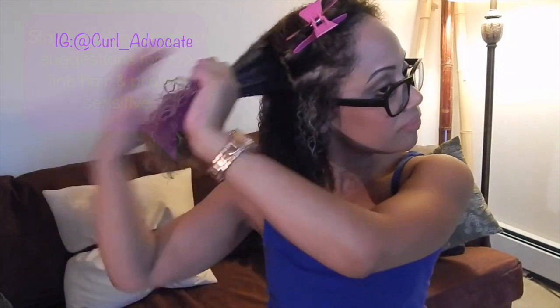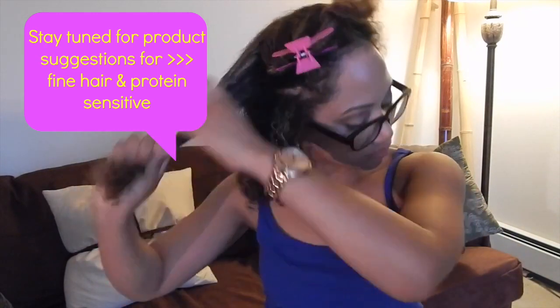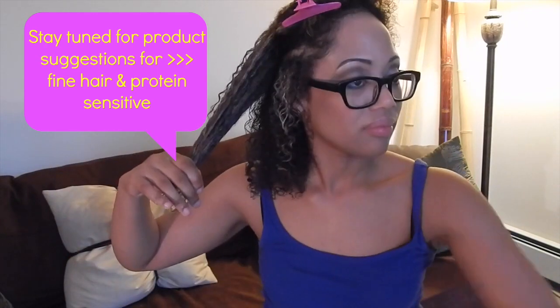You don't have to use the Shea Moisture — you can use any deep conditioner that works for you. If you're protein sensitive, just get something a little more water-based, and later on I'll give you some suggestions for that.